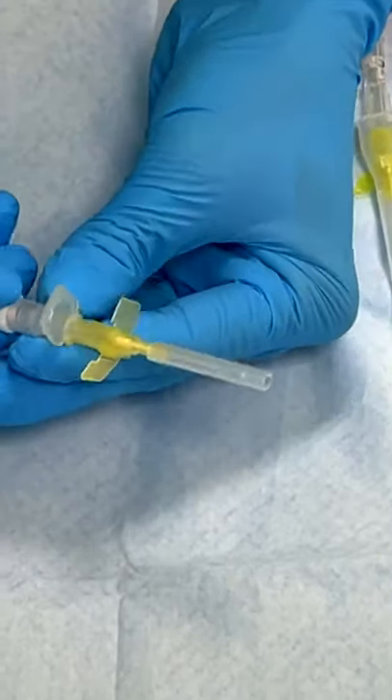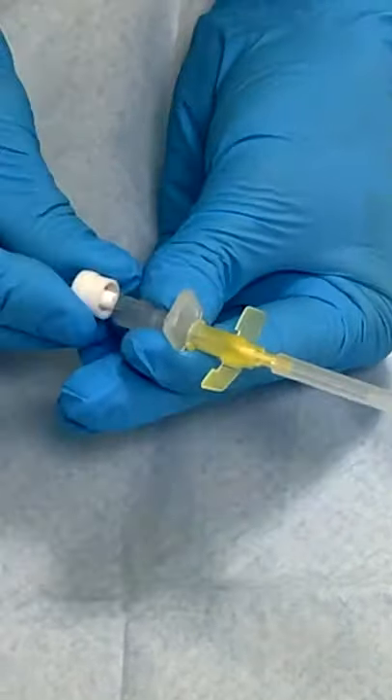Most cannulas also have a plastic bung on the end. Some people just ignore this completely and don't remove it. Some people remove it — I remove it before I start, but I'm not sure that there's any basis to that. It's probably just a habit that I've picked up.